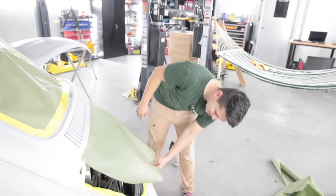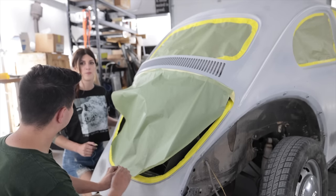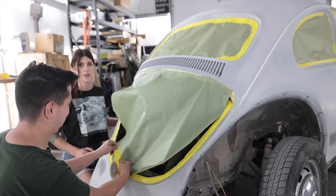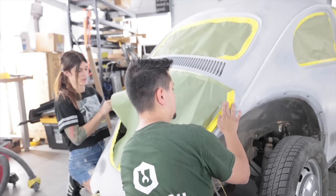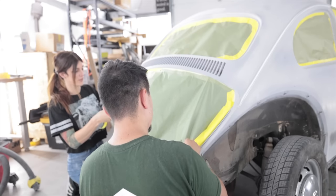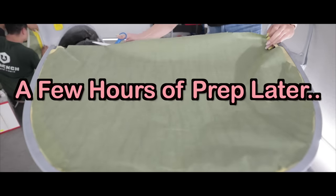I summoned the angel of food cakes - I needed some assistance getting this taped in time. It's already 3 o'clock in the afternoon. I've been taping since I got here, I still gotta paint this. This thing is such a funny shape. I gotta try to get this thing in the booth and started before Fred leaves.